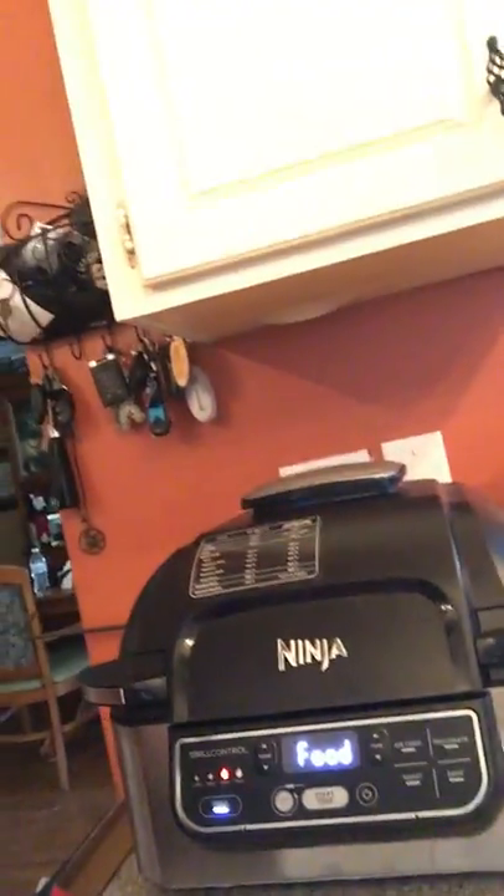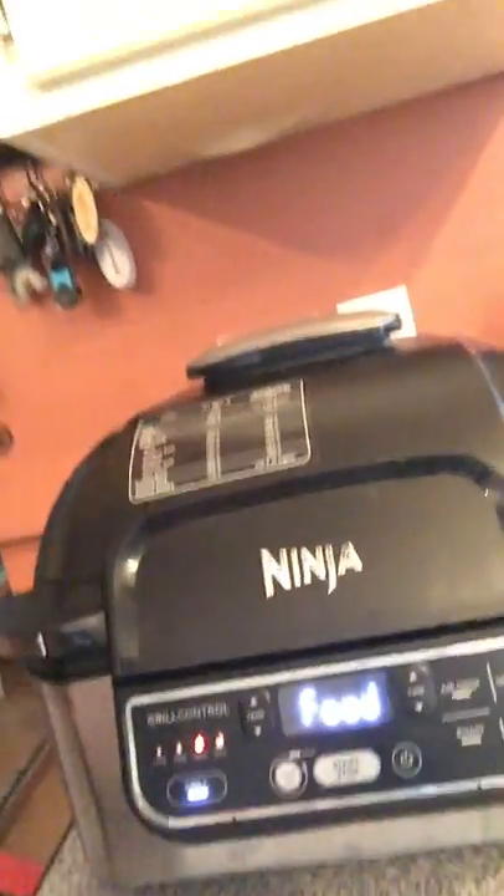Hello everyone! This is my first actual video. I'm going to try to do a short review. We have the new Ninja — and of course my phone doesn't want to work right now — so we have the Ninja Foodie Grill.